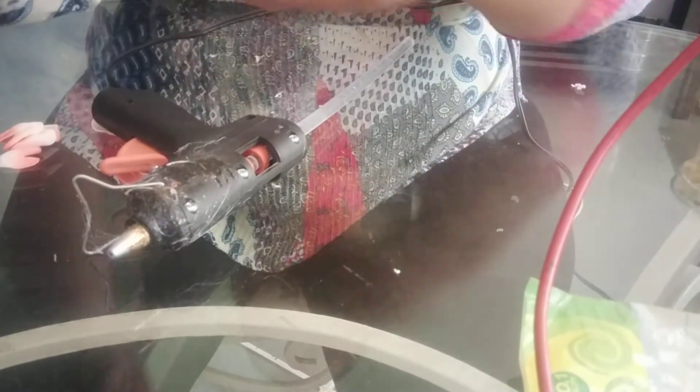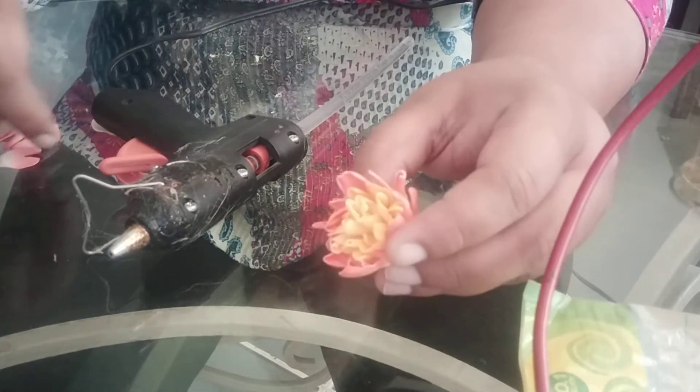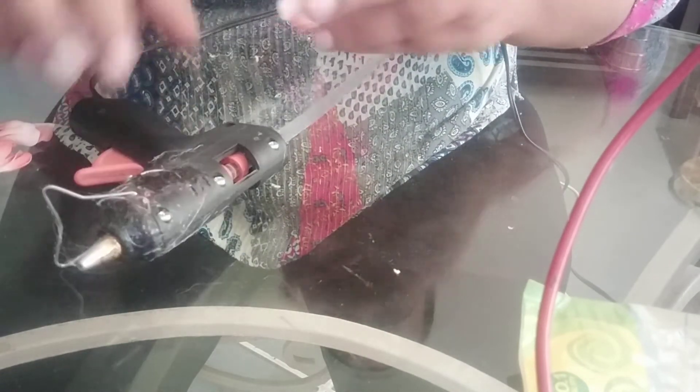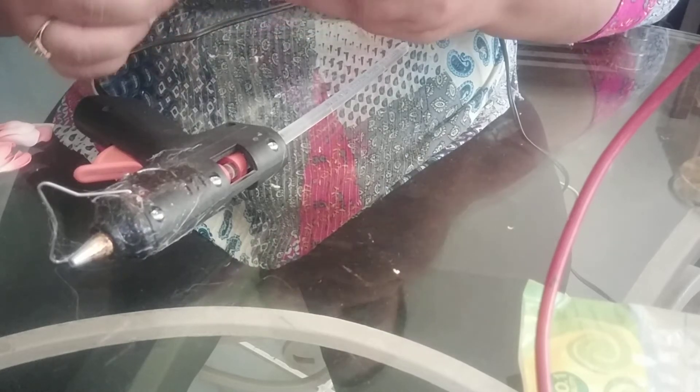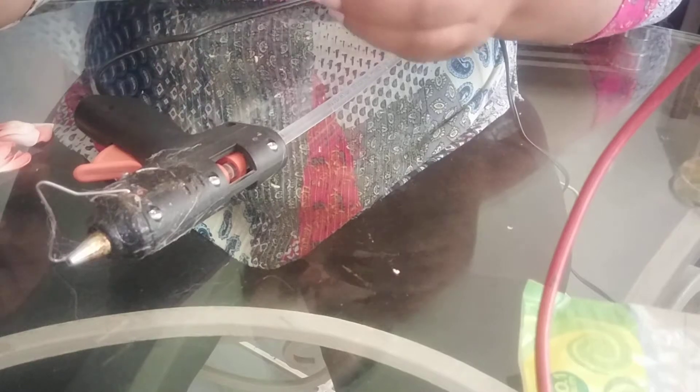Here I am done with my first layer of orange petals. Now I am moving on to the second layer. For the second layer, stick in between two petals.